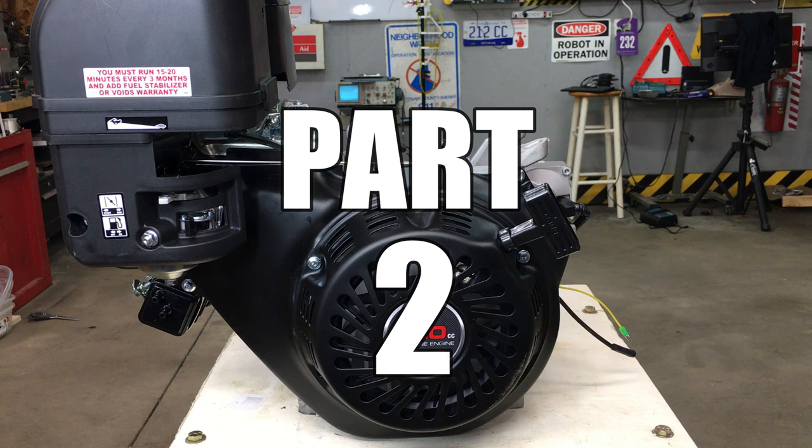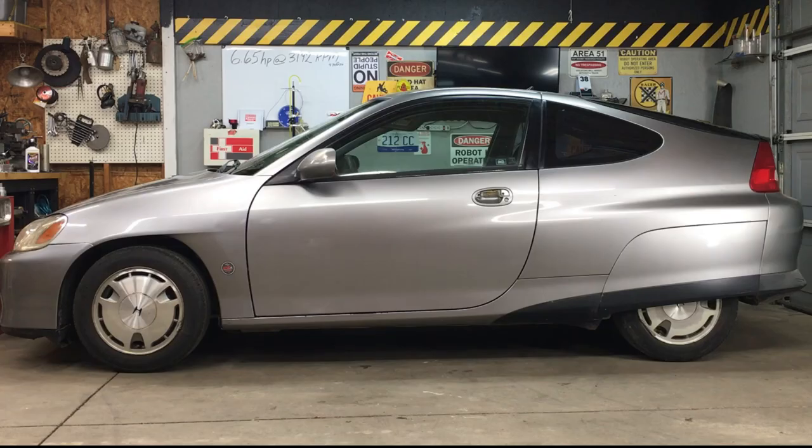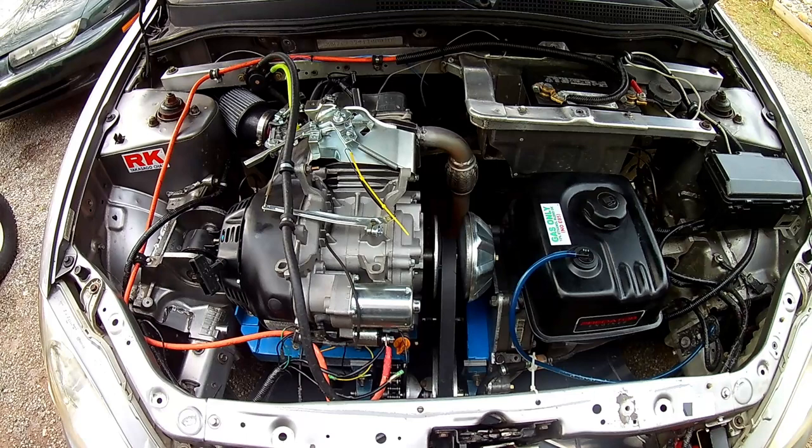If you're new to the channel, don't worry, we're not making a fuel-injected cement mixer, although that would be cool. Nope, we're just upgrading the engine that we're already using in our street-legal go-kart. Anyway, this is the second episode in our fuel injection series.